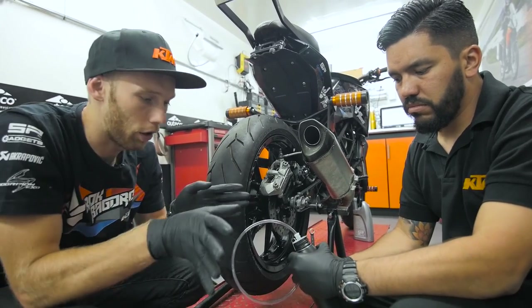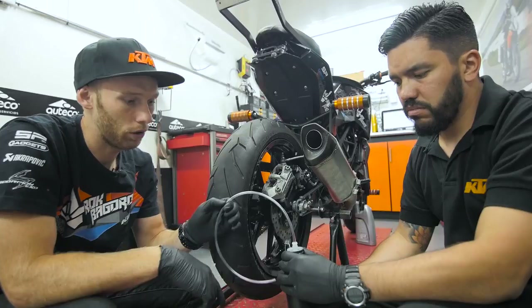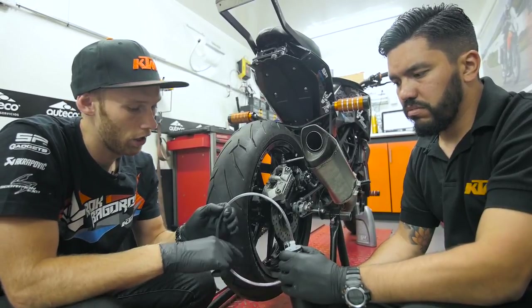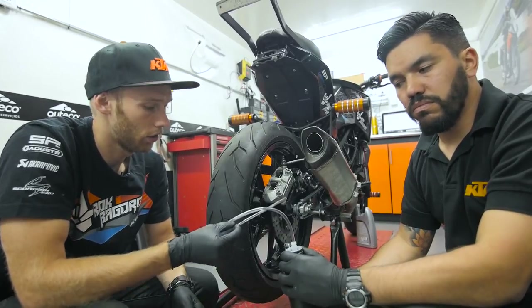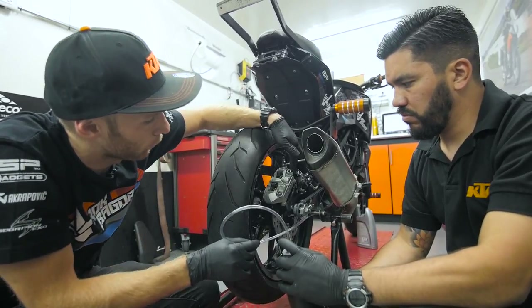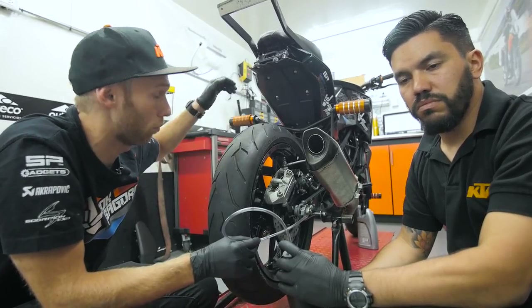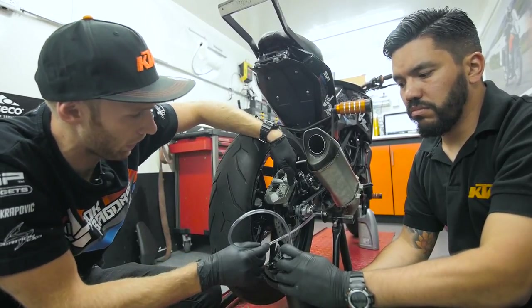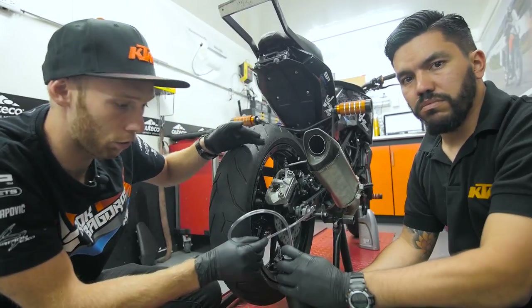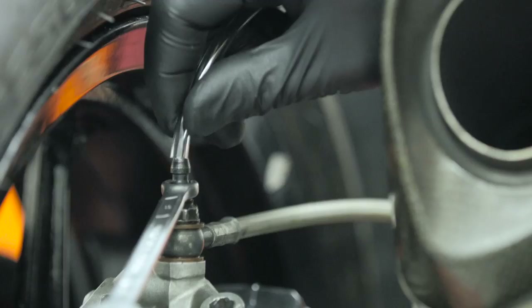To bleed the brakes, it's good to have a simple system with a transparent hose and a bottle — and this is what Marcelo has in his garage. That's the most typical thing to have when you bleed the brakes. So Marcelo is gonna connect this to the back valve on the back caliper, and I'm gonna pump the pump on my handlebar. That's how we're gonna push the oil down to the brake caliper and get all the air out. We're gonna see the air bubbles in the brake hose.